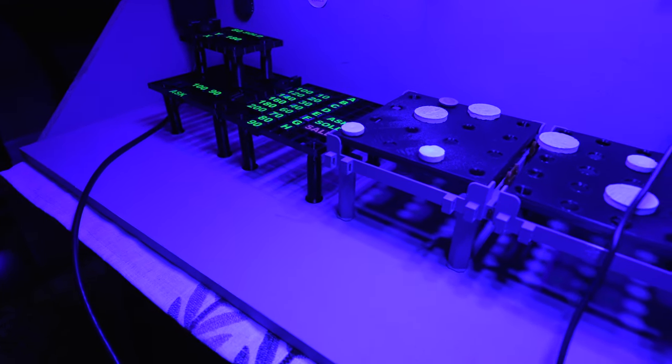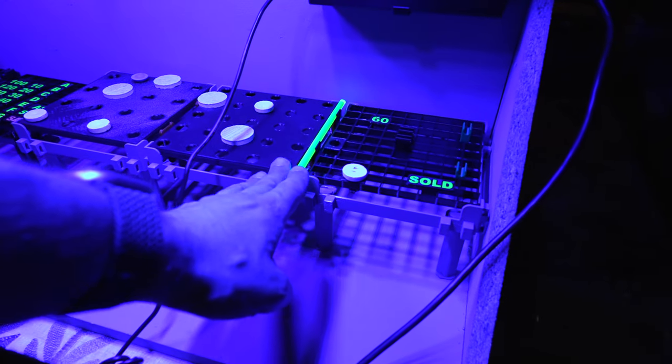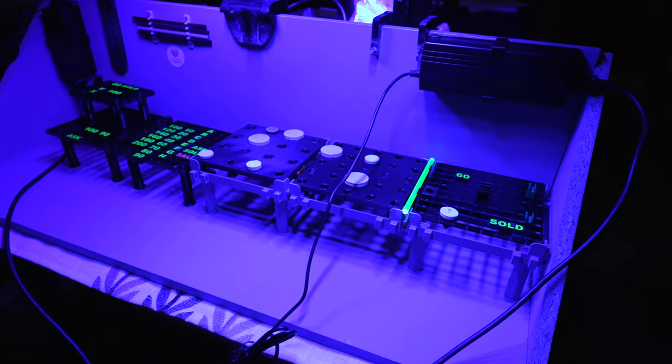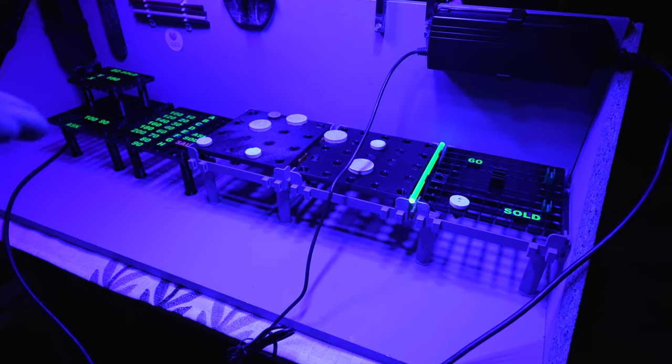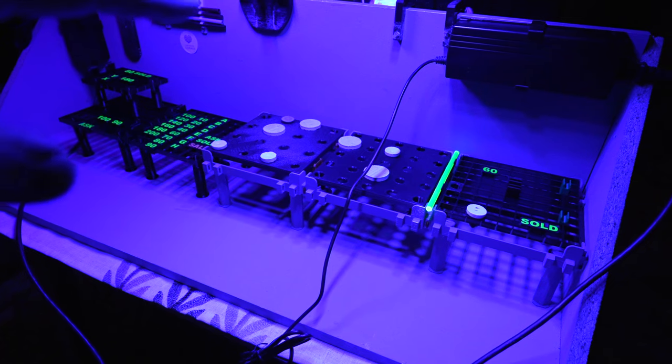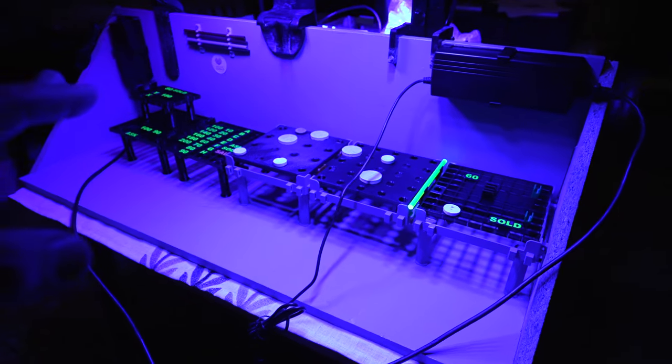There are multi-level racks, there are price tags. This is the new frag rack revolution. All of this is available on treasurecorals.com. If you go there, you can actually see better looking photos and details on pretty much everything that you see here in this video.